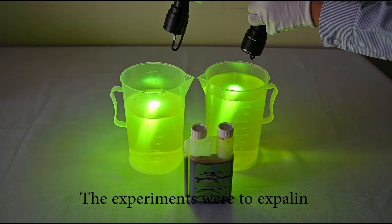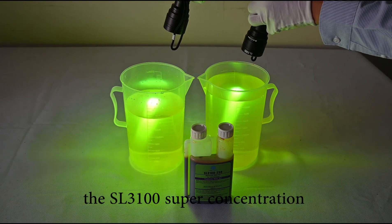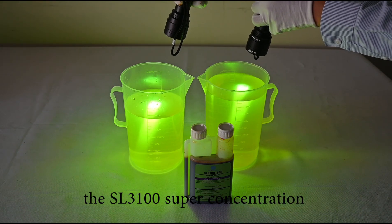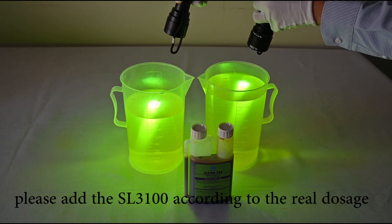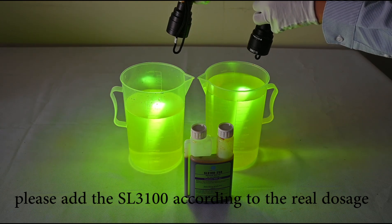This experiment was just to explain the SL3100 super concentration. In real inspections, please add the SL3100 according to the correct dosage.